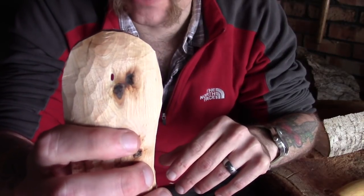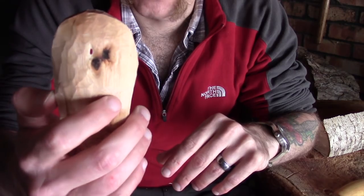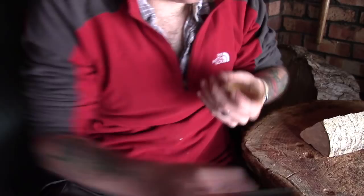So we've lost that little scoop. I may try and salvage it — maybe it's okay to use for something else. So I'm going to focus now on this one and just carry on carving.